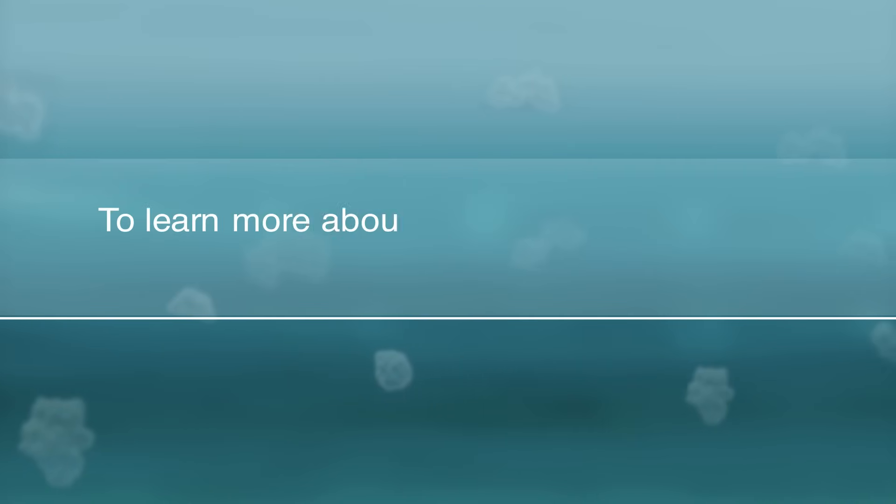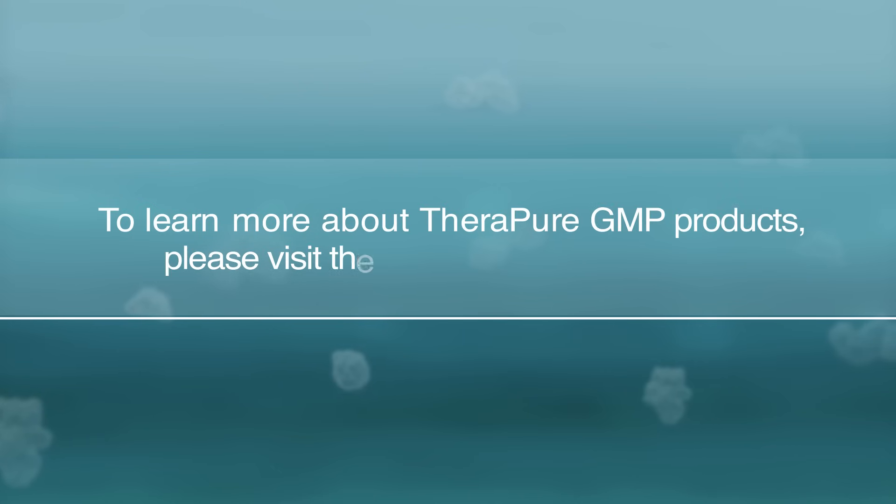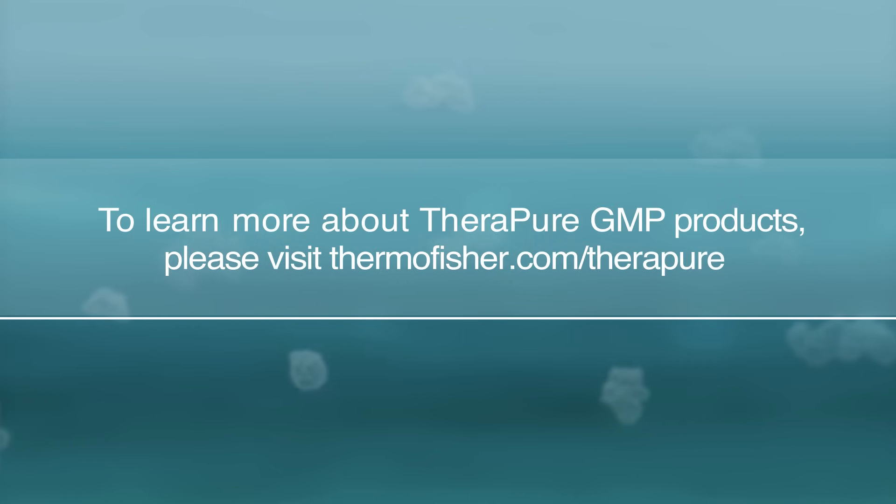To learn more about TheraPure GMP products, please visit ThermoFisher.com/TheraPure.